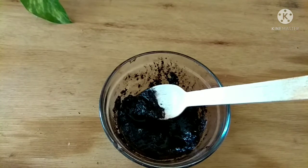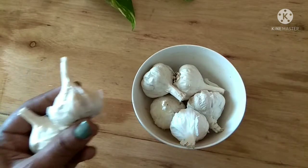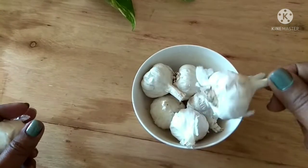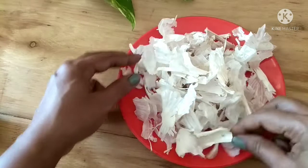If you like it, please continue watching. To make this natural garlic peel hair dye, I will be requiring garlic peels — the outer skin, or the paper-like skin of the garlic, is what is required. To get at least a plateful or a cup full of the garlic peels,